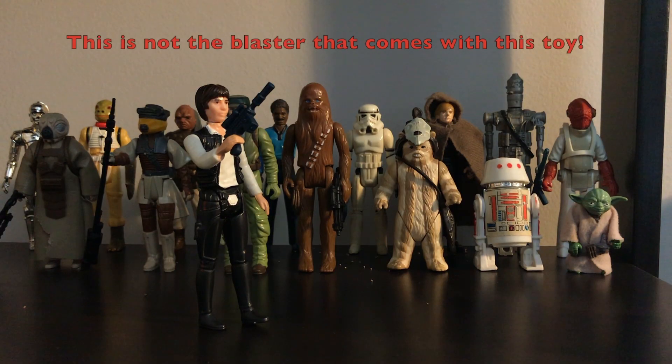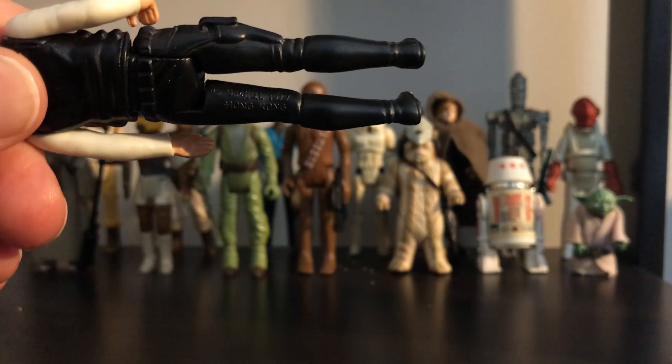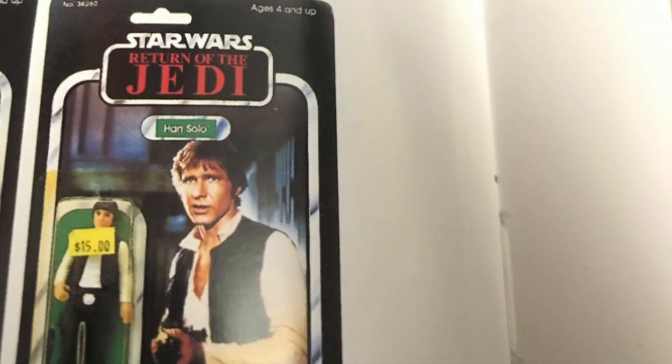This figure comes with a blaster so you can shoot your favorite enemies first. On the back of the figure's left leg are the date of 1977 and the mark of Made in Hong Kong. Han Solo was packaged with the Star Wars card, the Empire Strikes Back card, and the Return of the Jedi cards.